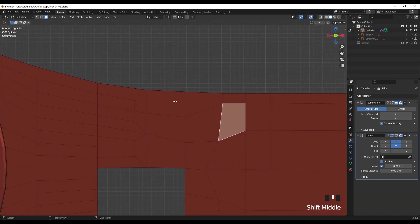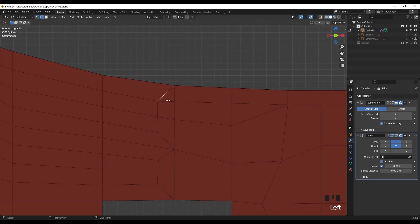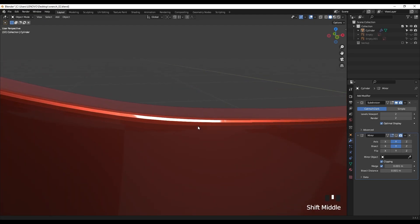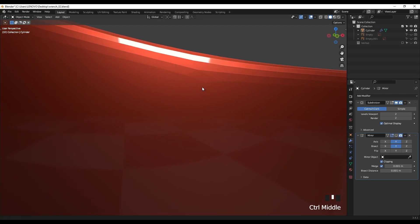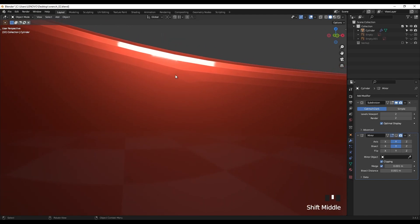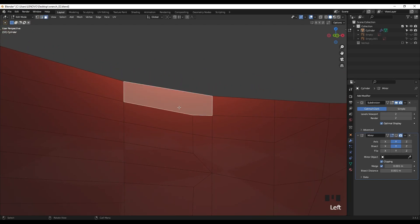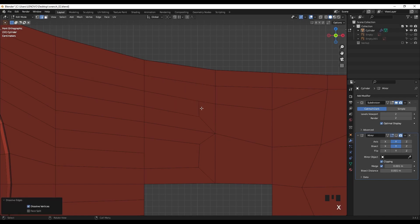To add the supporting edge, I'll press 1 for vertex mode, select these vertices, and press J to connect them together. Then dissolve this one. Now if I apply the subdivision surface we have a better flow. We still have a small change in the flow here - that's because we have an n-gon. This n-gon is why we have some changing of the flow here. We can delete this and do some adjustments, but we can also use another pattern - three to one.